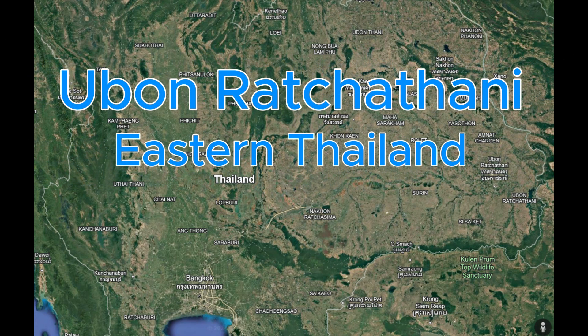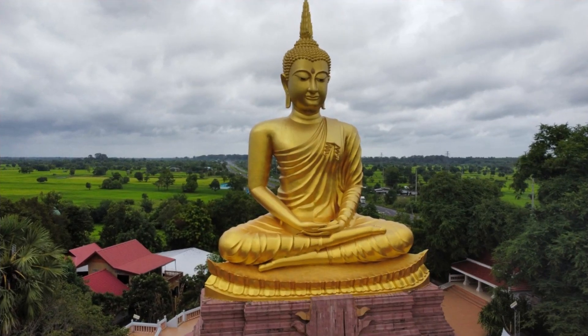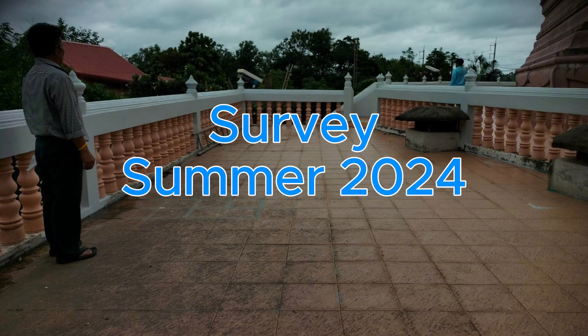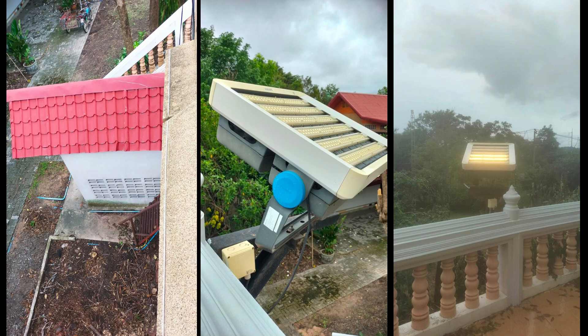For this project we went all the way east in Thailand to Ubonratchathani, a very long drive. It's a temple that has a very beautiful Buddha statue, where the goal was to get lights on battery and also during power cuts.